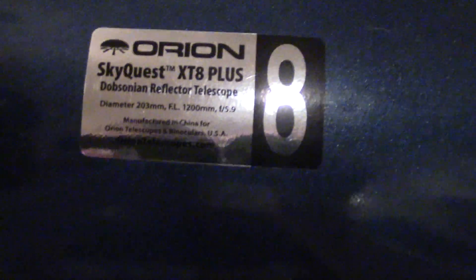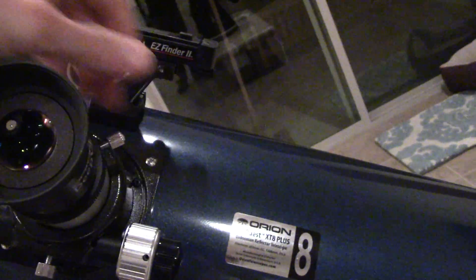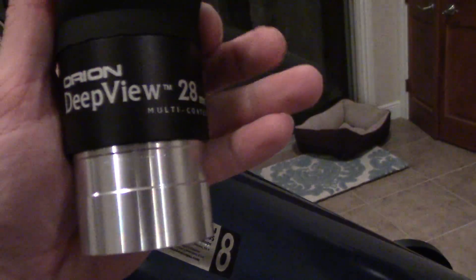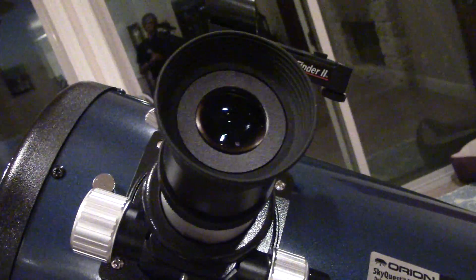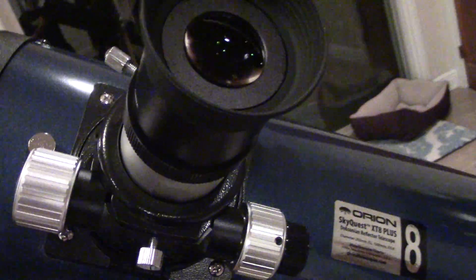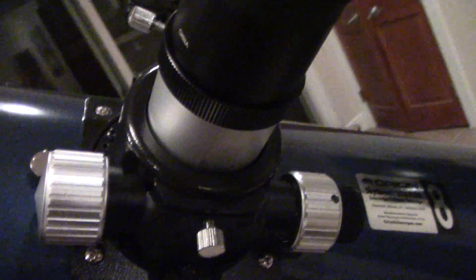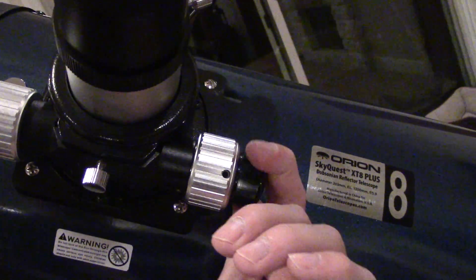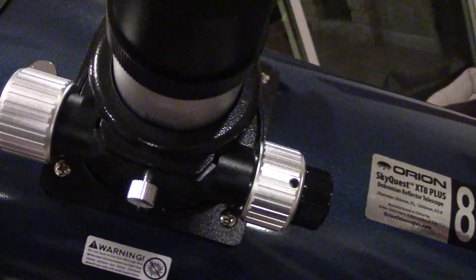The Plus model, over the regular Classic Dobsonian XT8, includes this awesome two-inch lens — the Orion Deep View 28 millimeter. It's awesome for finding objects and then switching to a Plossl for higher magnification. It's great for nebulas, galaxies, and the Andromeda galaxy. The focuser on this one is from their XT10 — a two-inch focuser with a fine focus knob, which really helps bring in sharpness especially at high magnification.